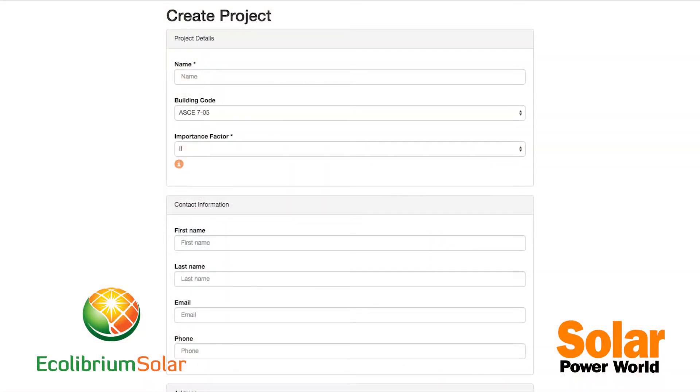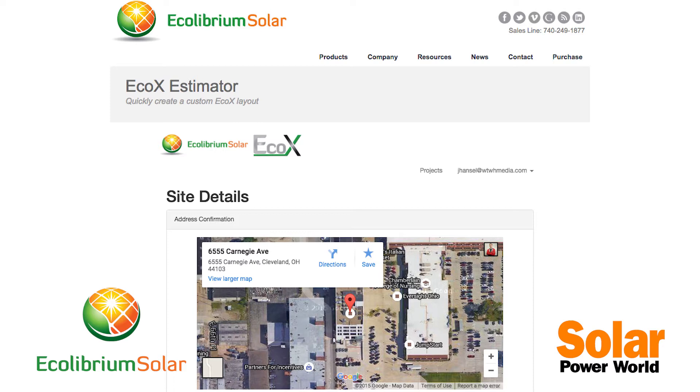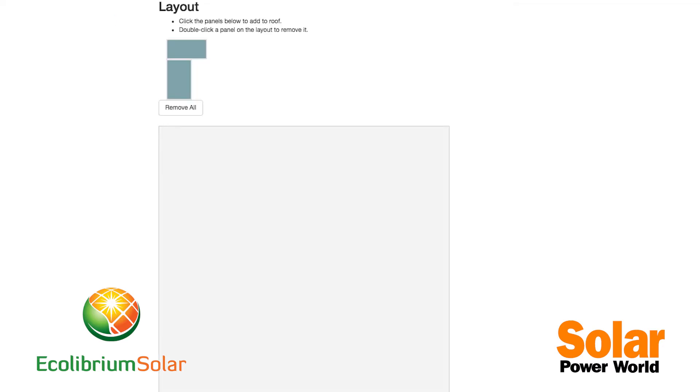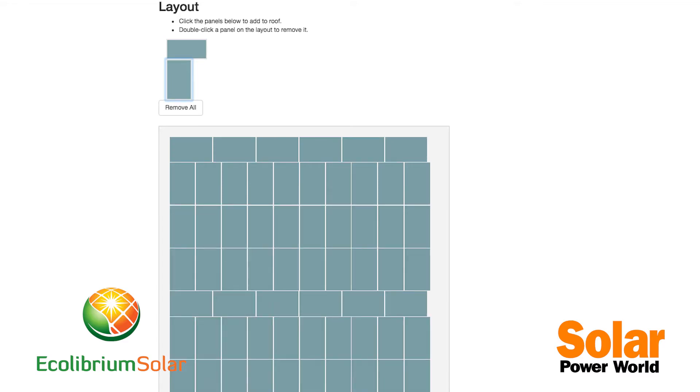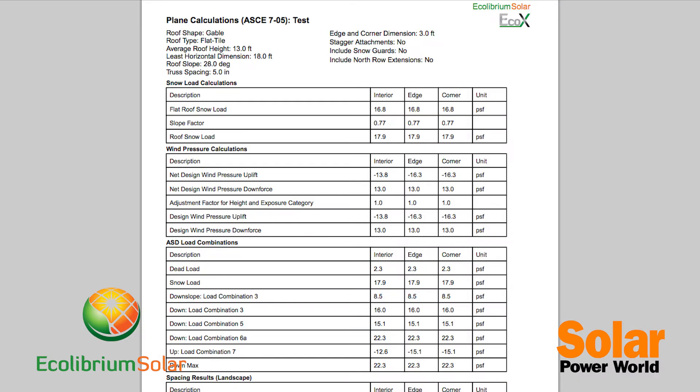To support the design of the system, we have a design calculator on our website. Designers can use that to lay out the panels however they want on the roof — in landscape, portrait, or combined together — so there's lots of flexibility in how modules are placed and positioned around the roof.